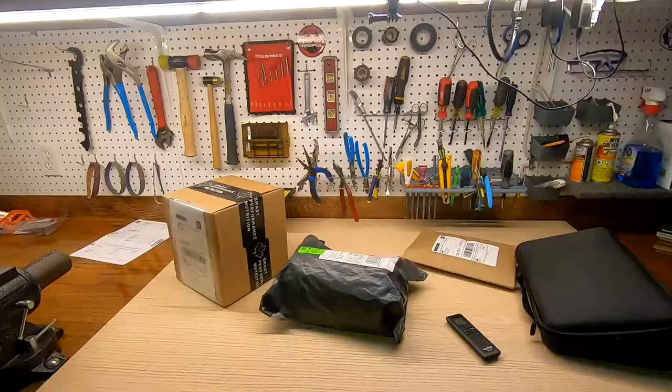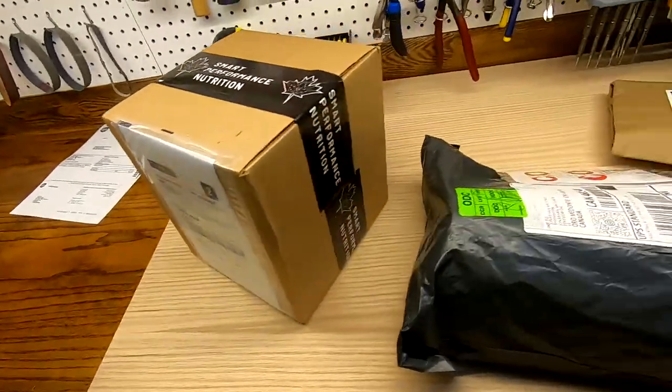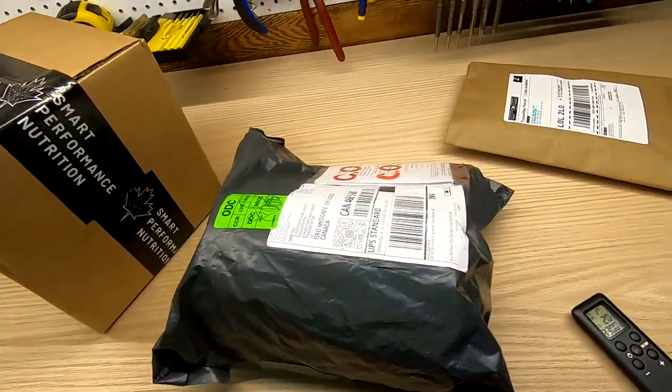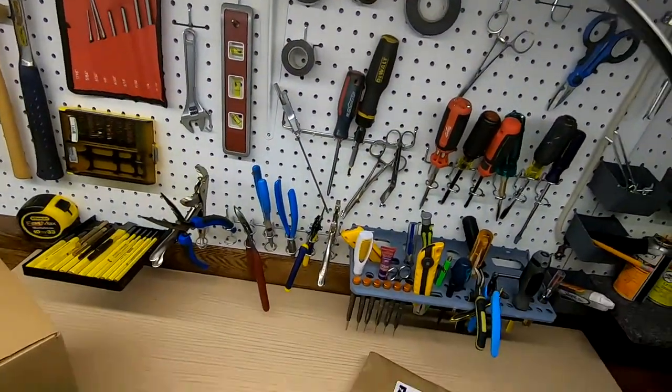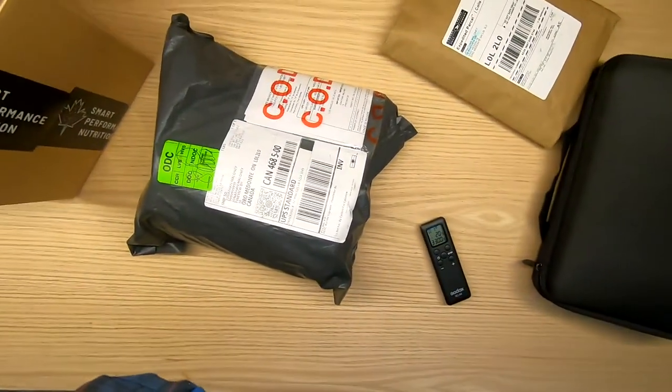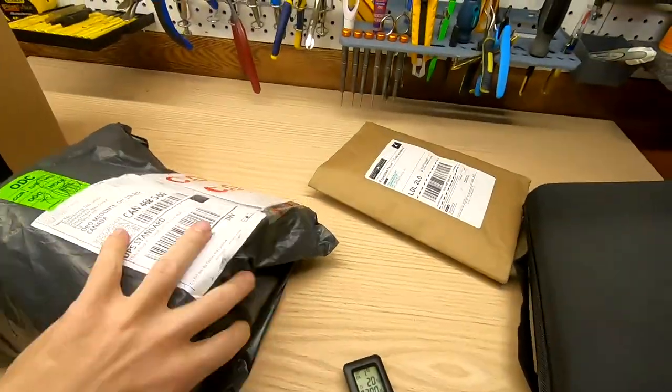So to shoot my product videos, I have this piece of wood. I'm going to test this out for the first time. This little guy right here is the clip that I hooked the GoPro on, and then it just shoots down like that. And as you can see, I got some unboxings here I'm going to do.